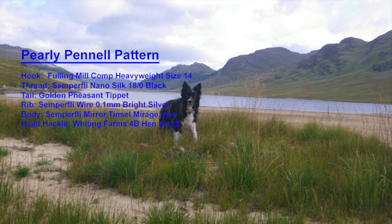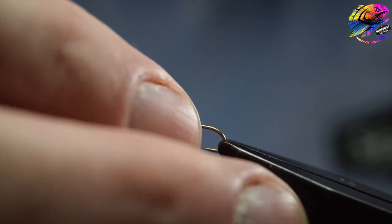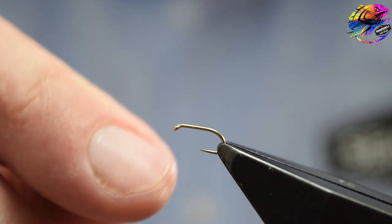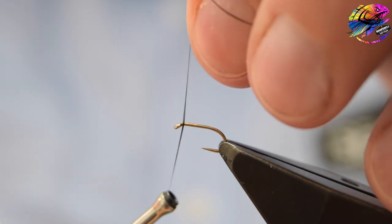I have tied this fly sparsely, so care is to be taken to keep everything neat and tidy and as slim as possible. Start by mounting your hook in the vise, test the hook and the hold, make sure it's all good. Here I'm using the Fulling Mills Comp Heavyweight in size 14 — it's a good strong barbless hook.